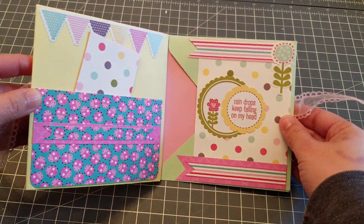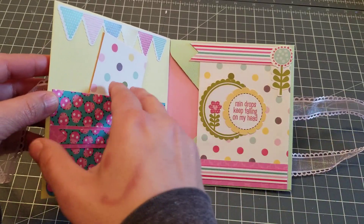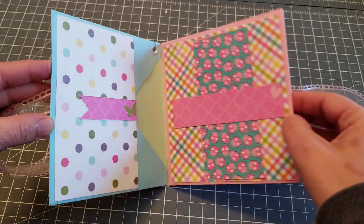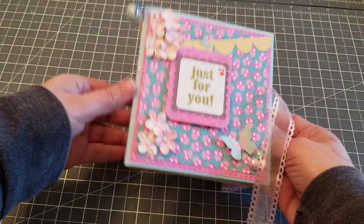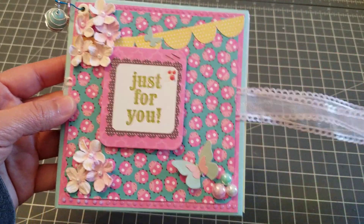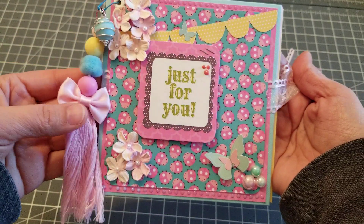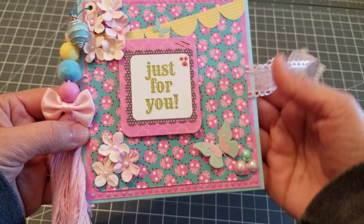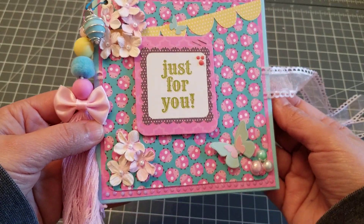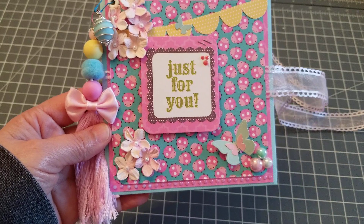I think it came out so cute! I'm going to use this to send goodies — maybe like die cuts. This is perfect for flat mail. Isn't it adorable? You close it up with your little ribbon. It's super easy! I'm going to put her link in the description bar — don't forget to pass by and tell her I sent you. Make one, these are fun! Talk to you guys later, bye!